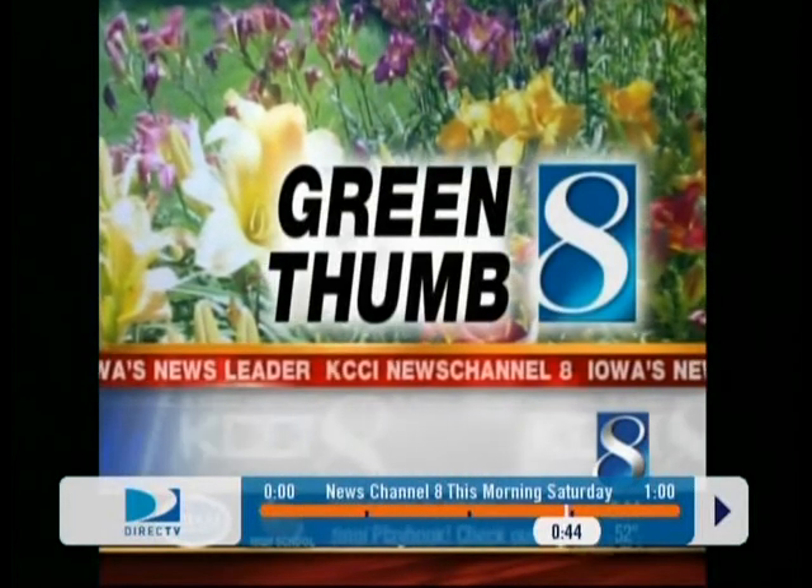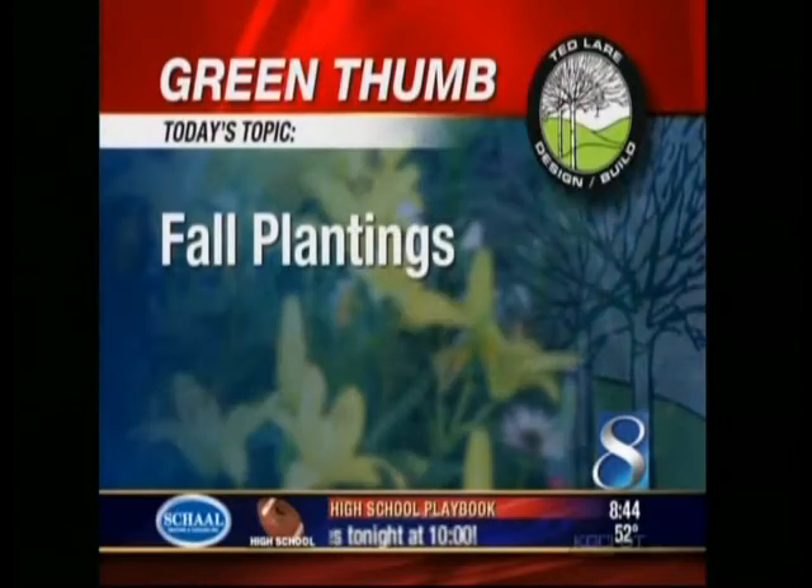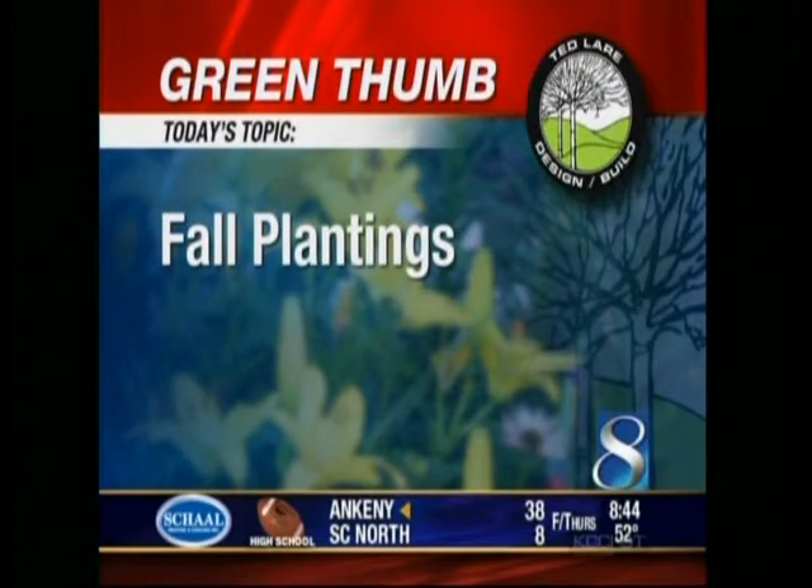We've got some great ideas for you. Welcome to our Green Thumb segment. Today's topic: getting ready for fall plantings. Ryan Bates from Tedlair Design Build is here with some ideas to get you ready for the season. So let's talk about what you've got here first, and then we're going to get to our phone calls.